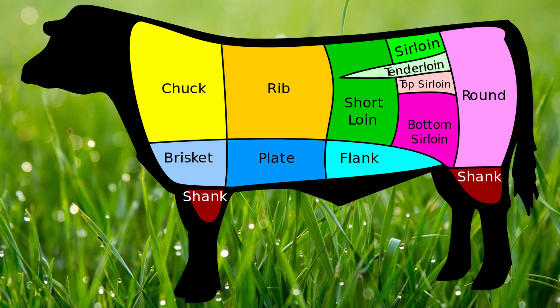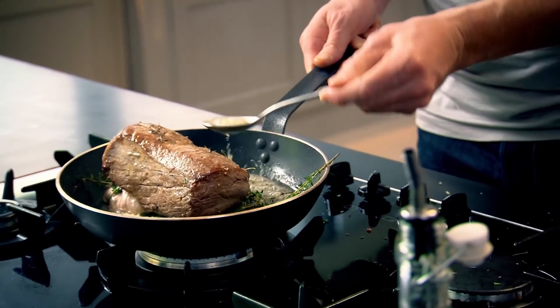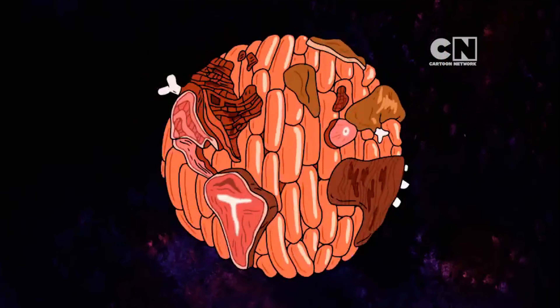In a cow, something like the shank or the shoulder is going to have worked a lot more, so you're going to have to braise it and cook it for a longer time. But something like the filet mignon, which is right in the middle of the cow and is pretty much a muscle the cow doesn't even use, is going to be highly tender without much cooking. This mentality applies to any animal.